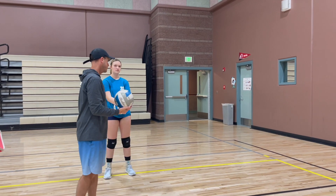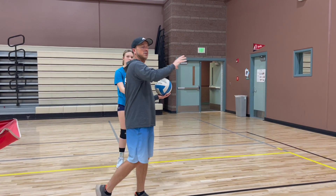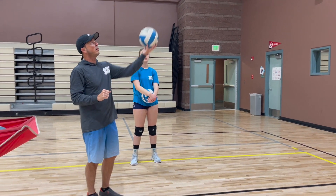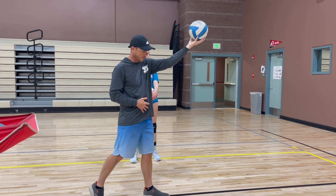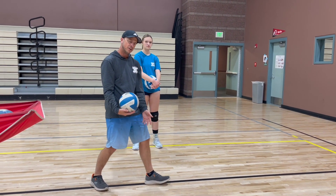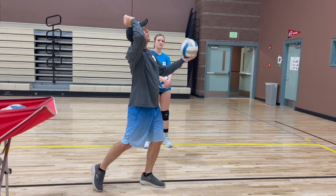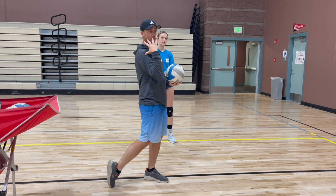What we're going to practice now is we always want our weight when we hit to be going forward in indoor volleyball. Beach volleyball is going kind of more up and down. So as this ball is coming down, just like a serve, I'm going to step with my left foot, and that ball should be landing right inside my left foot.